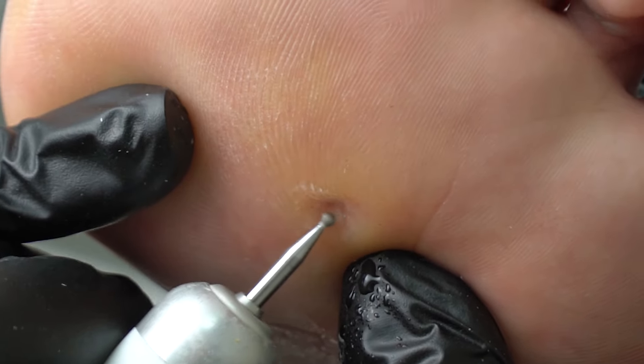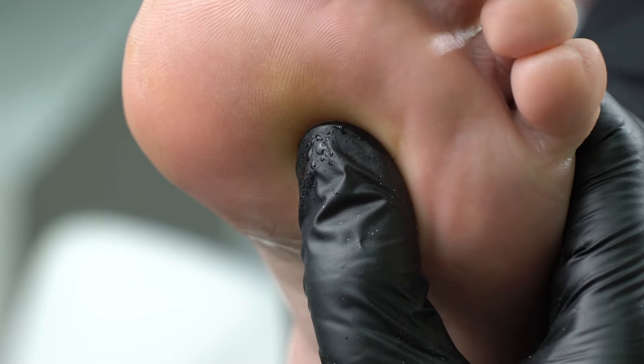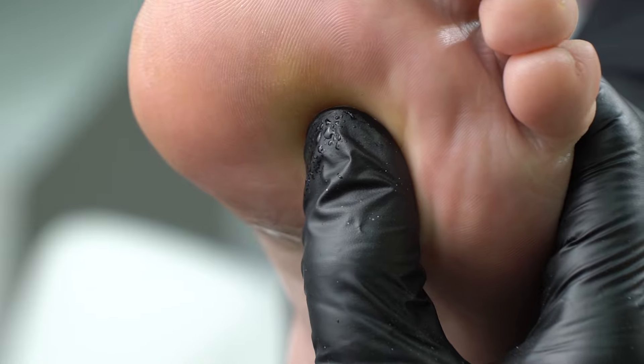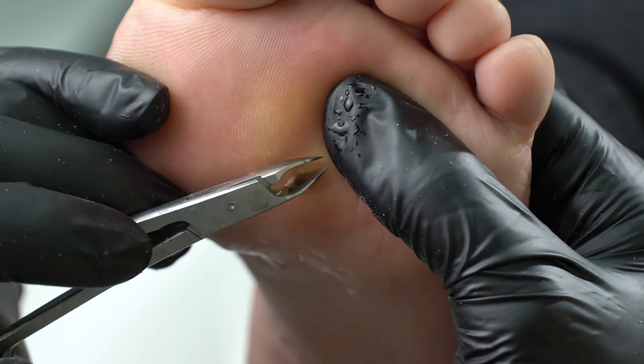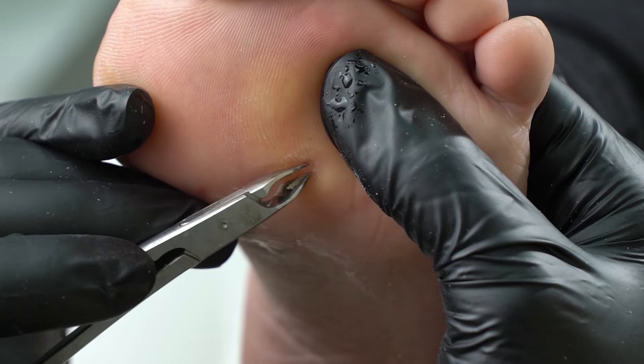And how to check if it's all gone? Just press on the area with your fingers and it should not hurt. Now we touch up the dry skin. Its color is different — it's sheer and yellowish due to keratinized cells.